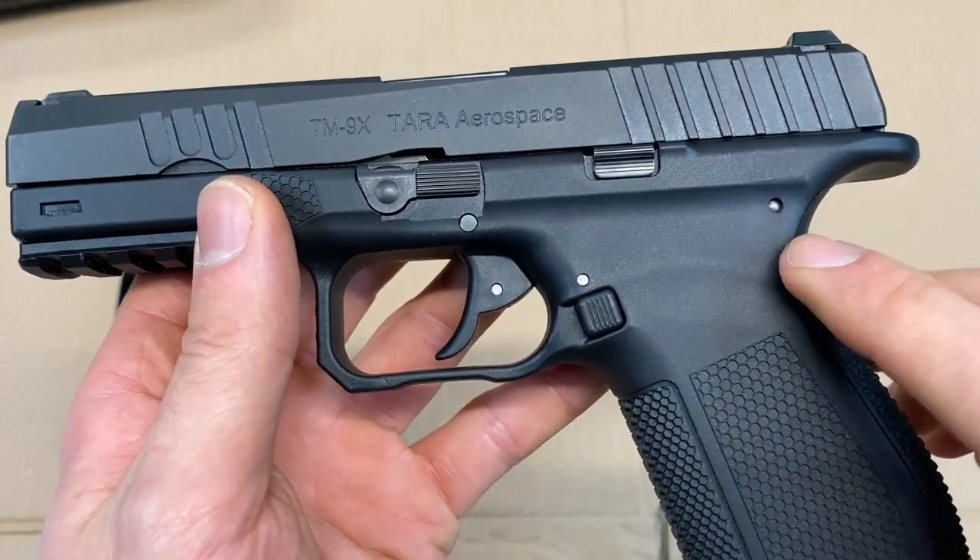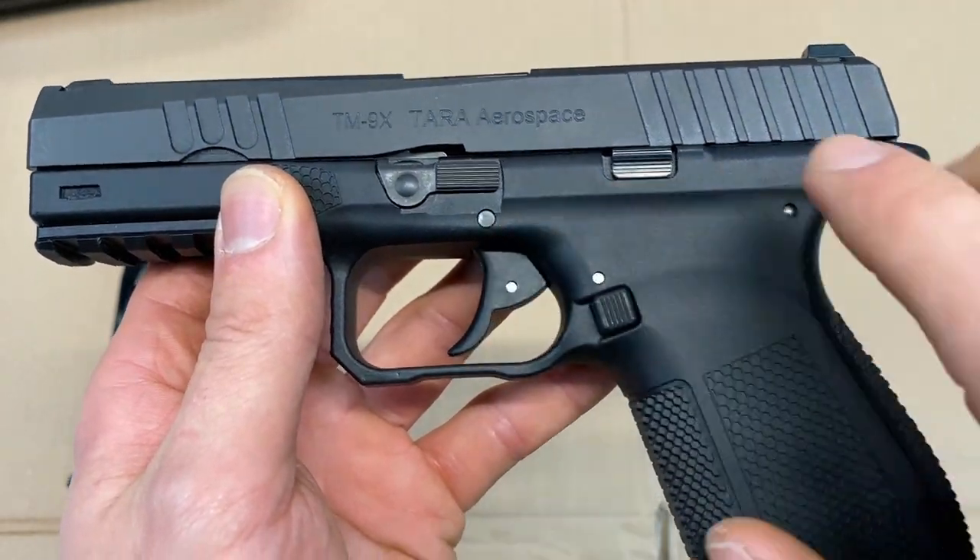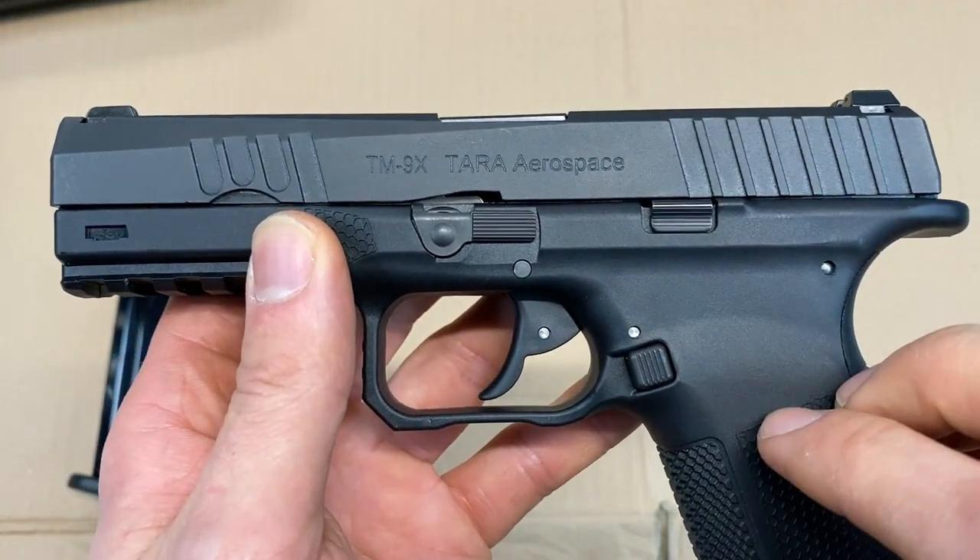You have the takedown lever right here and the slide release right here, which are only on the left side of the pistol. You'll also notice that there are some nice stainless steel pins wherever there is a pin on this firearm.